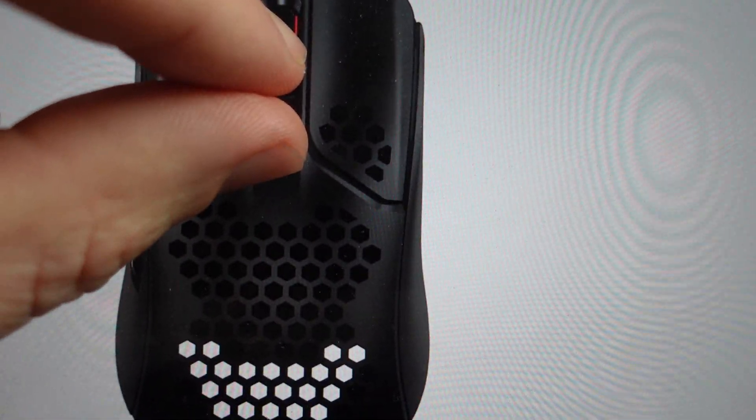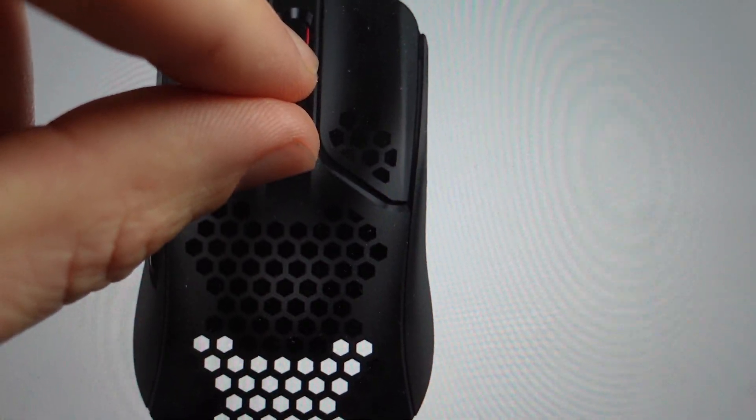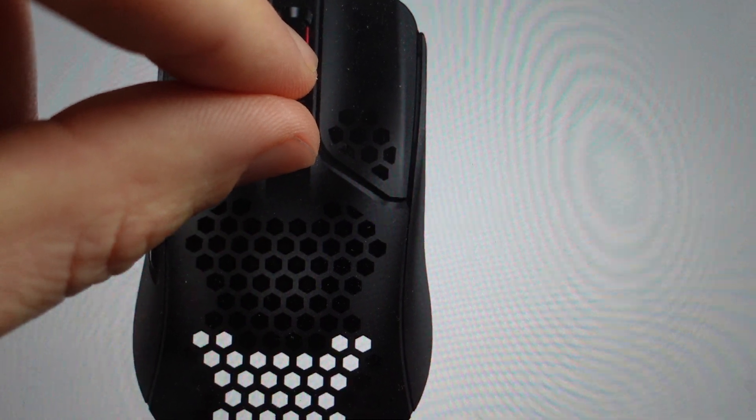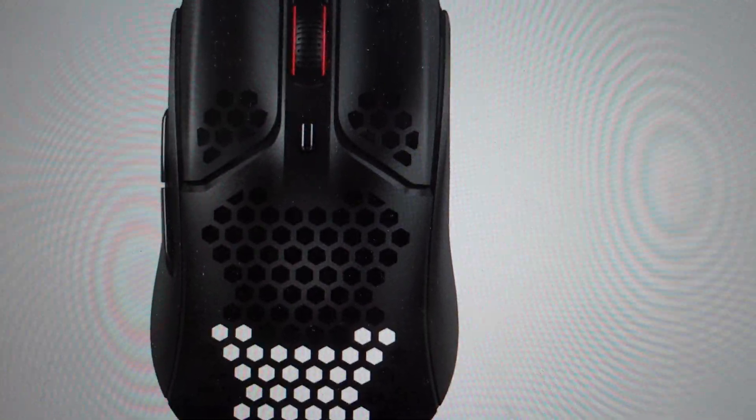Once you've held those buttons for 10 seconds, if you have a mouse that has LEDs, it will give a little lighting indicator and your mouse will reset to its factory settings. Thanks a lot for watching. Have a great day.